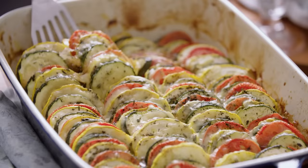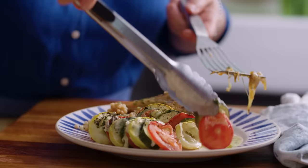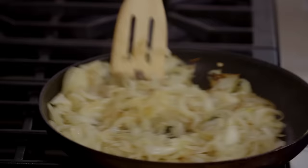Now I'm gonna make the tian, which is a fancy word for sliced vegetables in a casserole dish. Tian is a French term and it comes from the region of Provence — Provence style vegetables that are great in the summer like tomato, zucchini, and yellow squash. But on the bottom of all those shingled vegetables is a layer of caramelized onions, and that's what sends this dish over the edge.